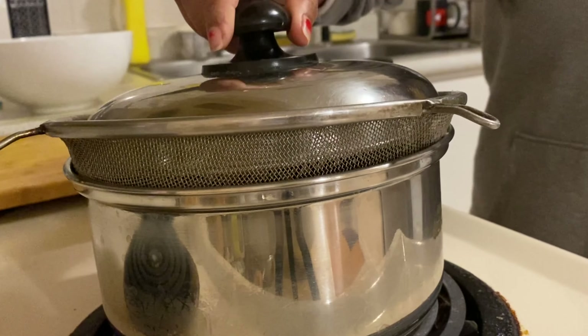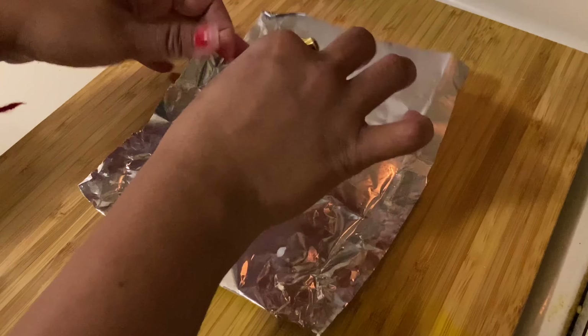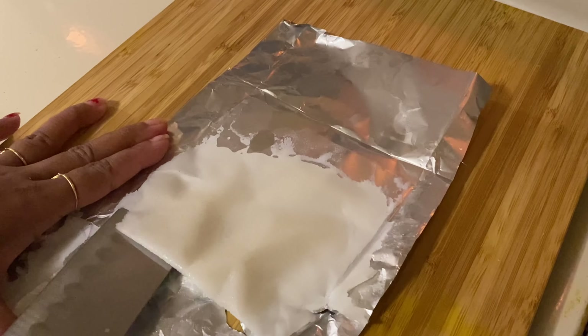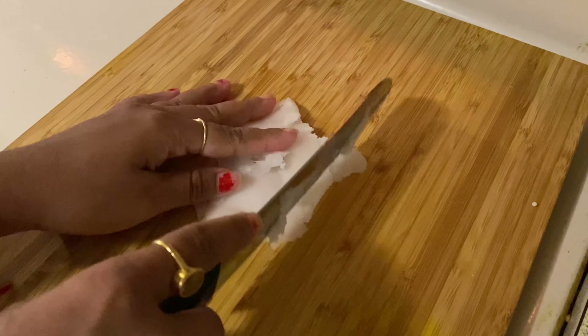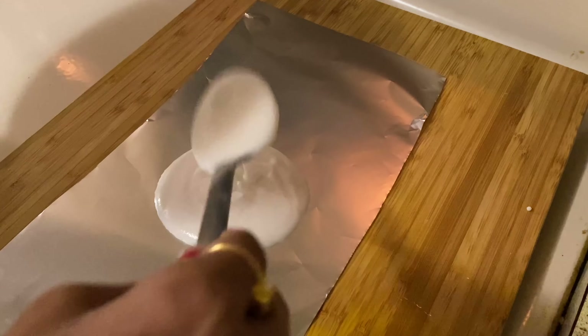After 12 minutes, take out the Ada from the steamer and let's open it. You can see the Ada is ready. Remove the Ada from the silver foil - look at the shine! Now cut the Adas and place them in cold water so that the Adas should not stick together. Prepare all the Adas the same way.